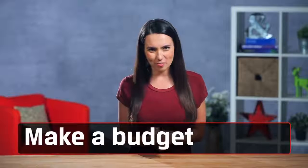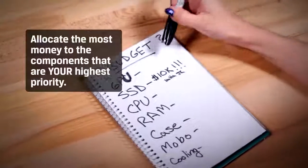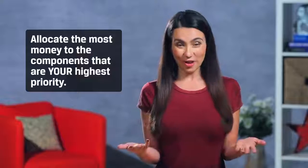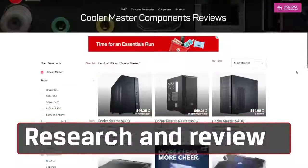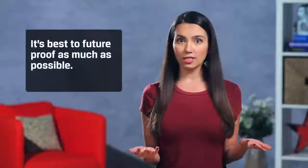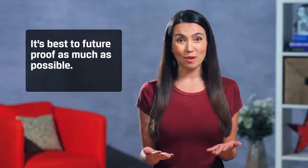When shopping for any PC components there are a few things to keep in mind. Make a budget — think about what you plan to use the PC for and allocate the most money to the components that are your highest priority. After all, this is your custom PC build for a reason. Do your research and read as many reviews of components as you can. Great benchmarks are worth nothing if consistency and reliability are nowhere to be found. Also, it's best to future-proof as much as possible — you want this thing to last a long time and technology is constantly changing. 10 terabytes of SSD? I'm totally gonna need that.